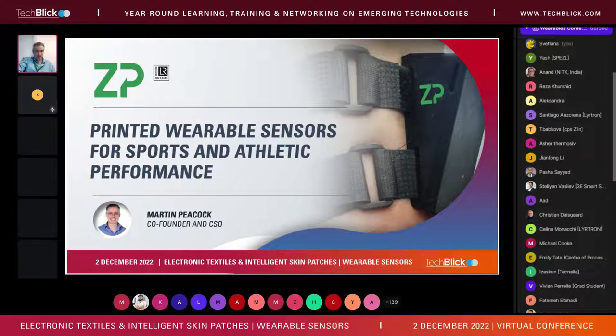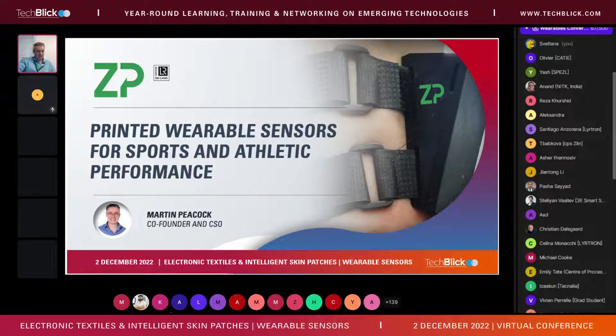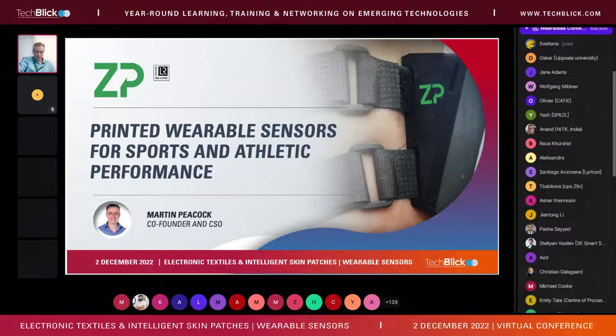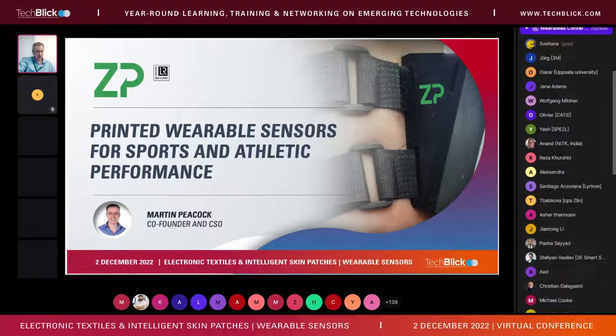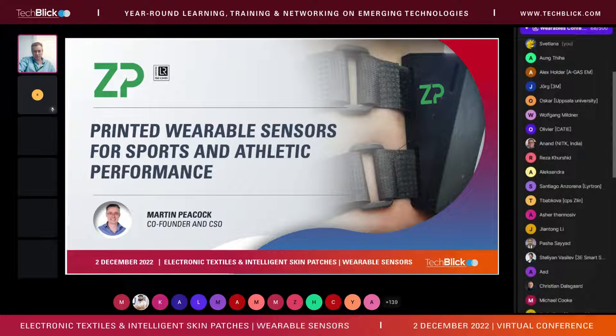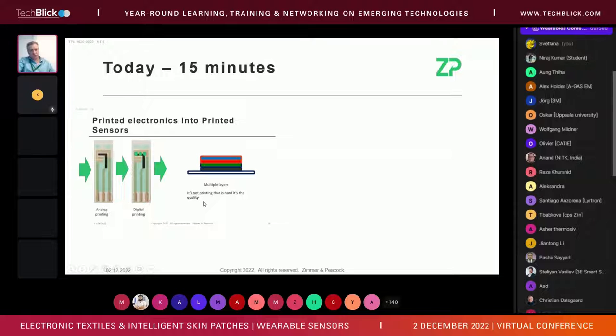Thank you very much. My name is Martin Peacock, and thank you to TechBlick for inviting me to speak this afternoon. I believe there's a meet-the-speaker slot around 4 p.m. Central European Time, so hopefully I'll make my way to that room as well. Today I've only got 15 minutes, which is quite a big task.